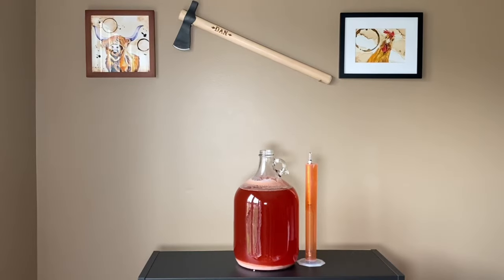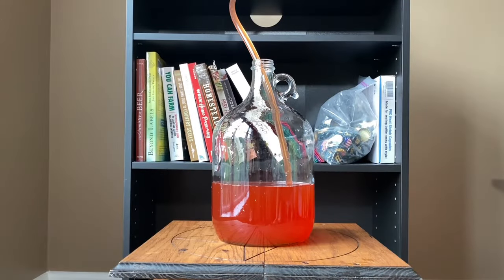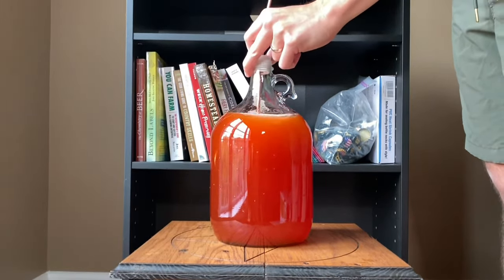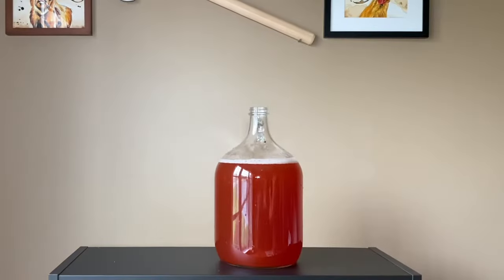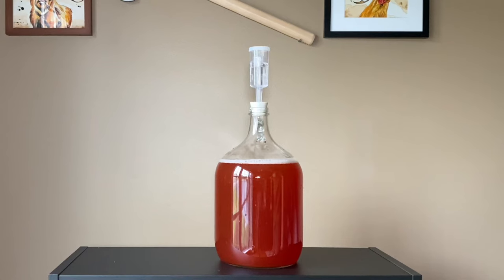Once it is done fermenting, typically in about two to three weeks, I'm going to rack it over into another fresh container. Once everything is racked over, I'm going to degas it by agitating it — I'm using a copper rod to degas it. Then I'm adding a half a teaspoon of potassium sorbate, which will stop fermentation and allow me to back sweeten it using half a cup of sugar. This is going to add some final sweetness to the wine, and then I'm going to let it sit in this container for as long as I please, allowing the flavors to mature and the wine to age. At this point it is done fermenting, the finished product exists, but the longer it sits, the more the flavors will really start to pop.